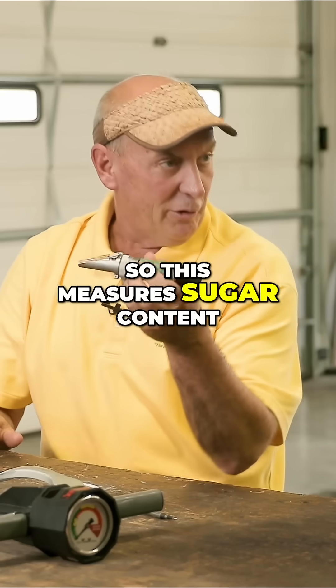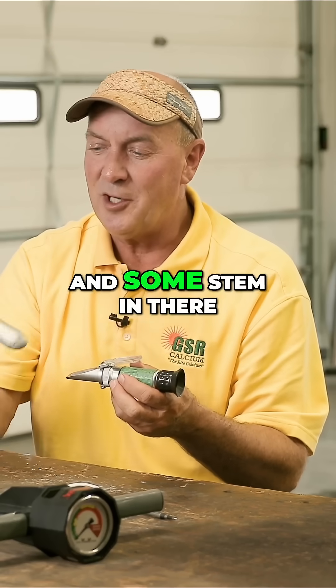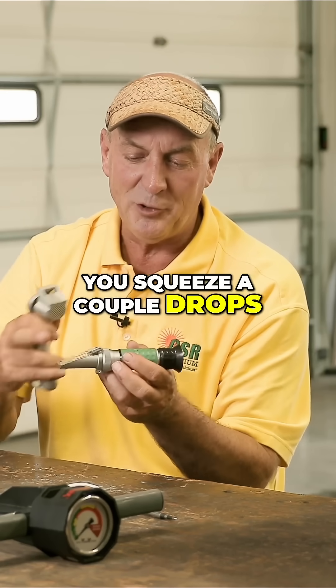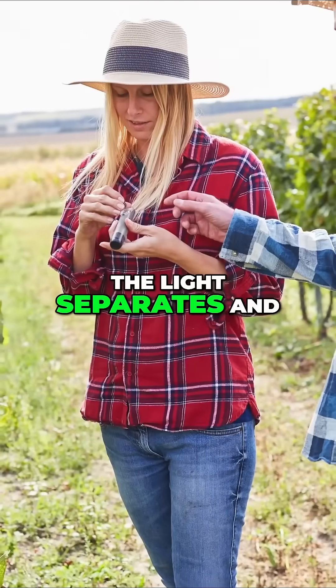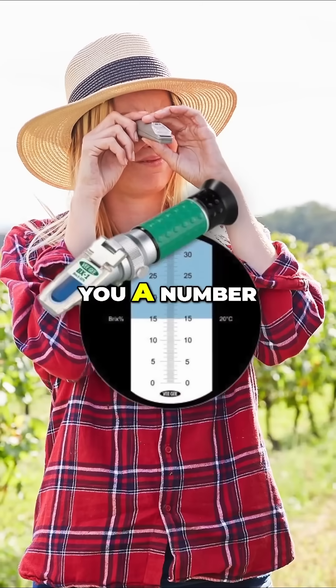So, this measures sugar content. You flip the lid, you put some leaves and some stem in there, you squeeze a couple drops, you close it, you look at the light — the light separates and bends through the prism of glass and gives you a number.